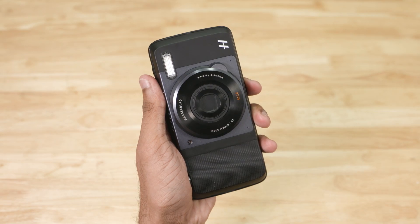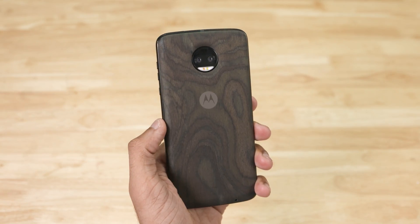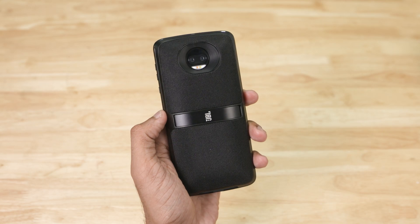Talking about mods, it's been over a year since Moto introduced them, so there's quite a wide variety of mods available in the market, whether you want to spend a lot of money on a projector or speaker that works only with Moto Z phones. Now that is an entirely different question I really can't answer for you, but if you want to get one, it's available.